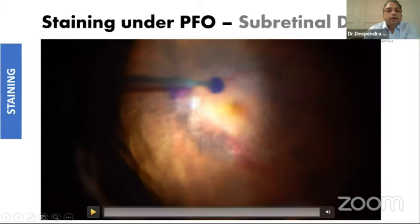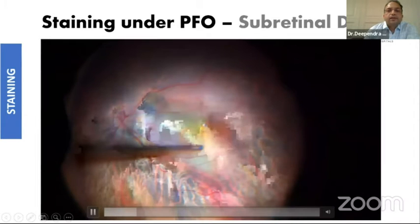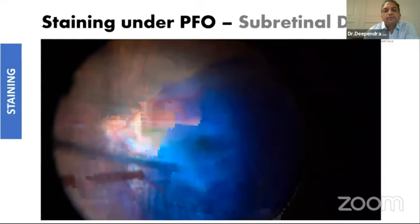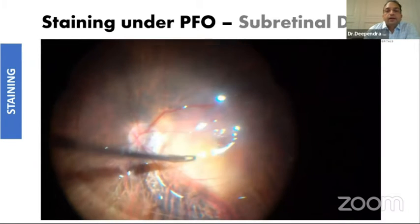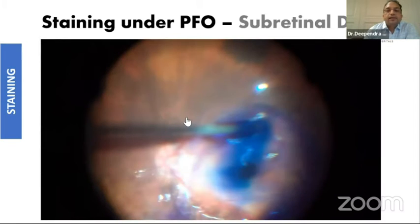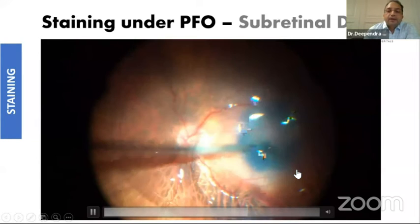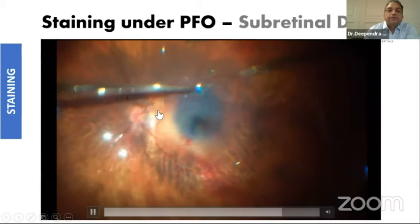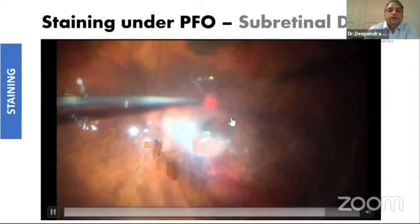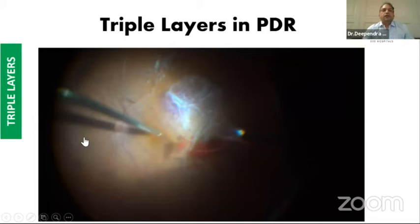In high myopic eyes sometimes there can be paravascular holes. In this case I am staining and the contrast was not good enough, so I'm staining again. I try to peel under PFCL but because of the poor contrast I am having difficulty. What happened is the moment I injected dye under PFCL it went subretinal. I could still feel the ILM and got some contrast, but this is something you don't want — subretinal dye. I was able to reposition the flap under PFCL over the macular hole, but then I had to create another hole superiorly to drain this subretinal dye because I didn't want to leave dye in the submacular space.